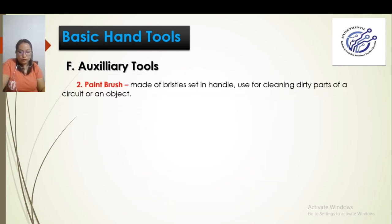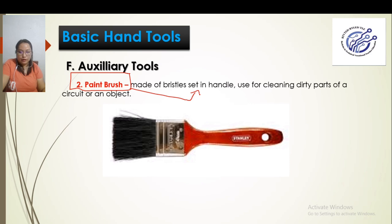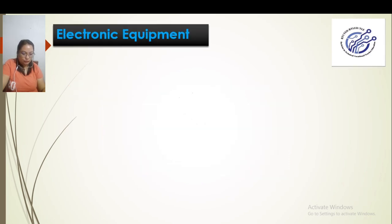We also have the paint brush. Why do we need a paint brush? Are we going to paint? Of course not. The paint brush is used to remove dust from the parts that need to be repaired. That is its only use in electronic servicing — we are not painting.